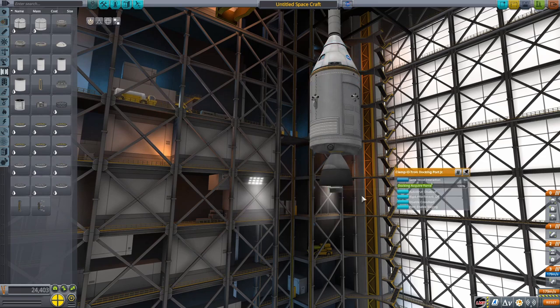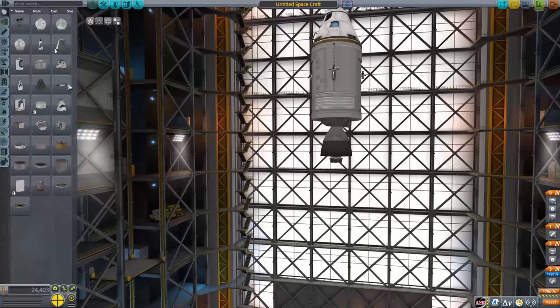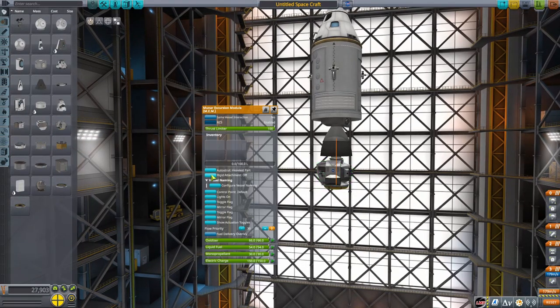We're going to put a Wolfhound engine on the bottom of the service module. Then get some RCS thrusters — you want the five-way RCS thrusters and you want to place them at the center of mass. Just wanted to point that out.